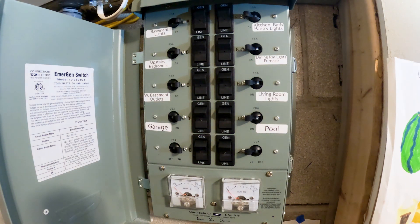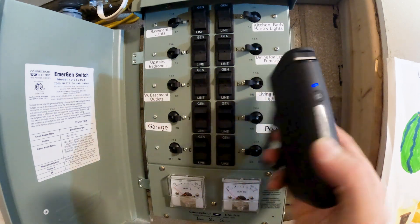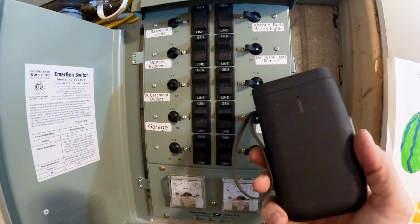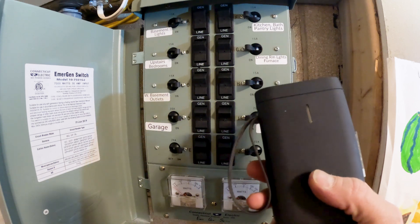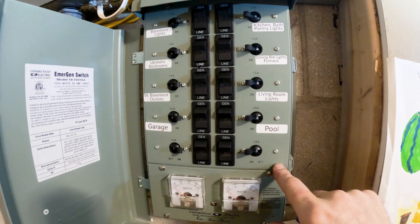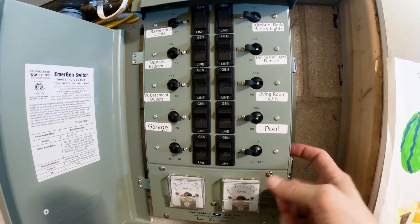If you don't have a labeler, I'd highly recommend this one — I'll put a link in the description. It's battery powered, hooks up to your phone, and it's super quick and easy to make a label. Hands down the best labeler I've used. I'll also put a link for this panel — if you're looking to put in a critical load panel, I'd highly recommend it.